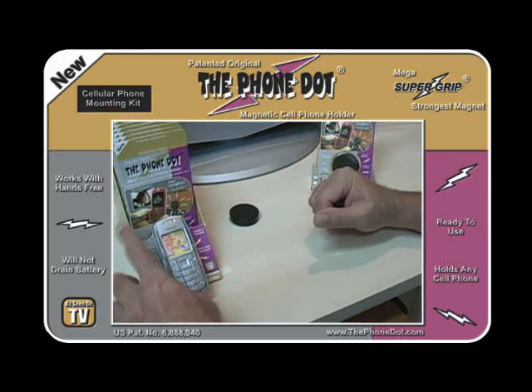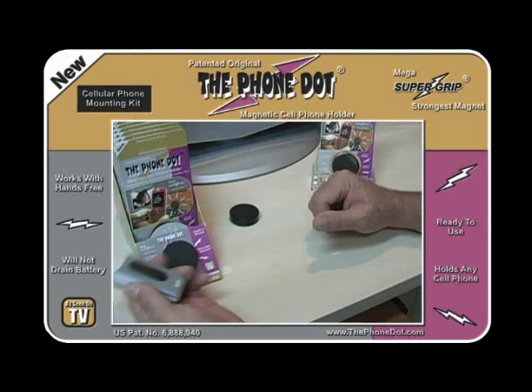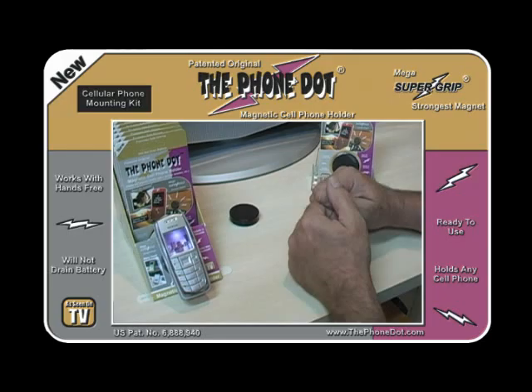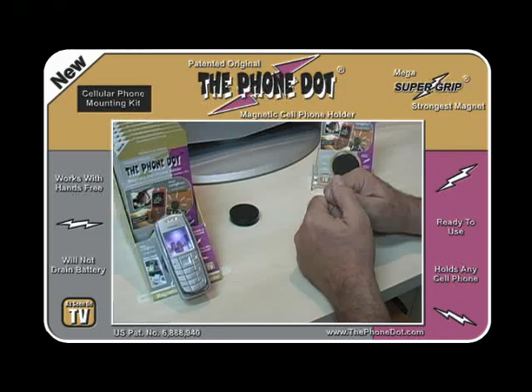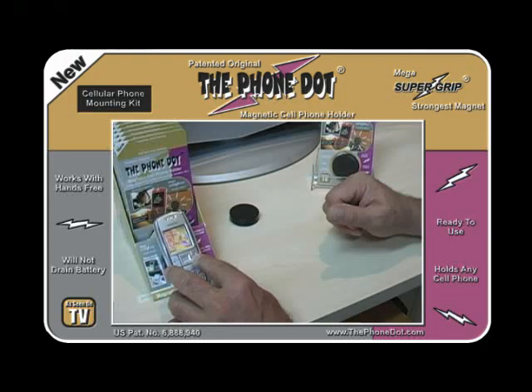If you want to turn the phone from portrait to landscape, you can do that, or back again, or anything in between — whichever you prefer. Always have a home for your phone with the Phone Dot. If you want to use your speakerphone or hands-free, the Phone Dot works fine with that. If you have navigation, you can use the Phone Dot for navigation as well. It won't interfere with the signal or harm the phone in any way.